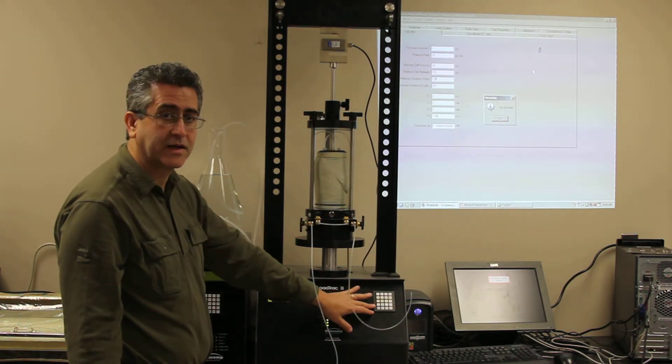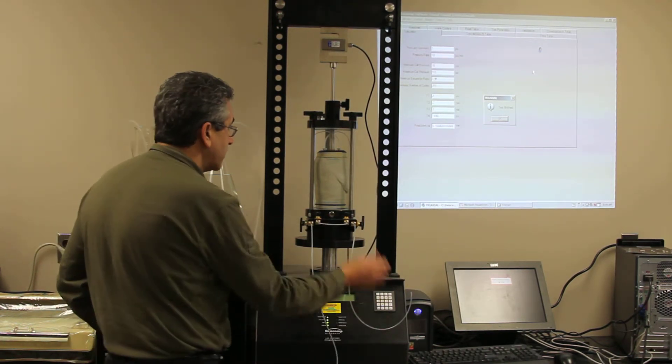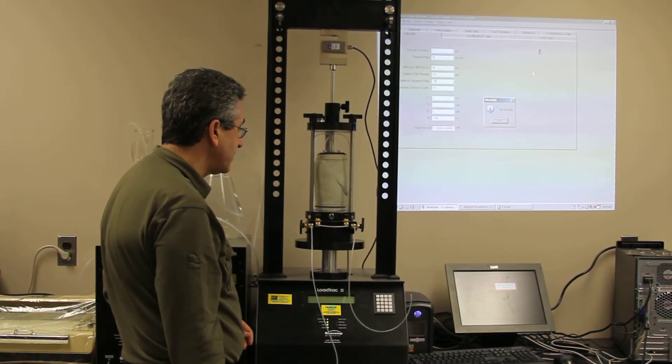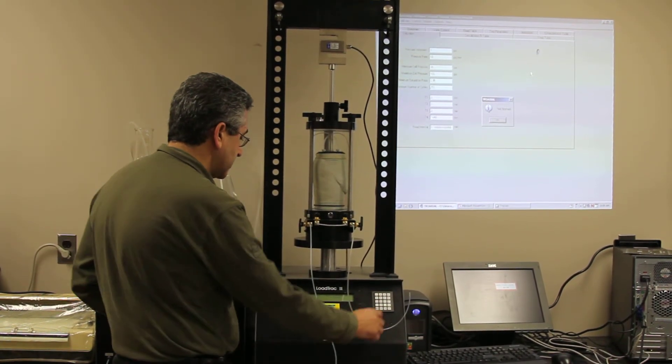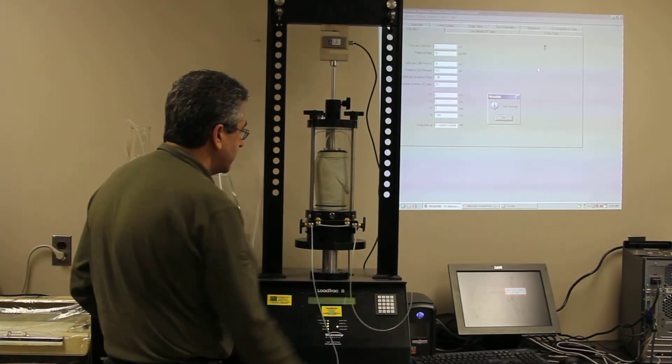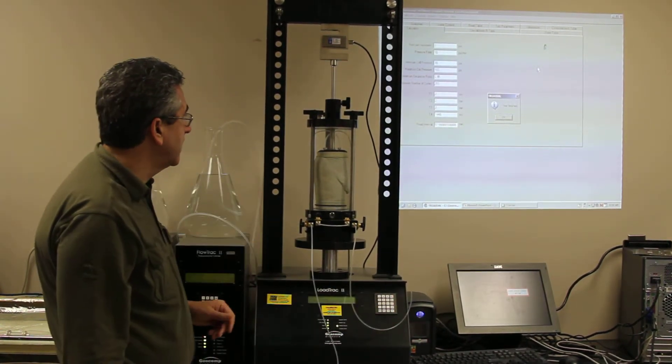The next thing we're going to do is either go to the computer or to the LCD and the keypad — we're going to lower the platen so we can take the triaxial out. So we go to position, lower, enter. The platen is going to go down.